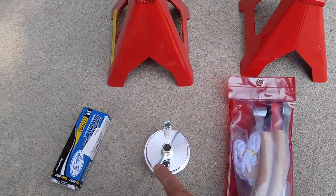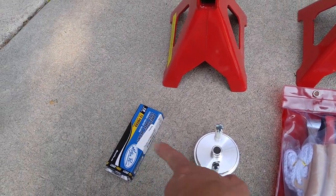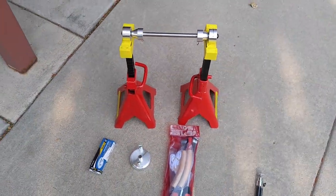I bought some tire irons, an adapter for this particular bike, and some weights. I'm going to take the tire off and see how it goes.